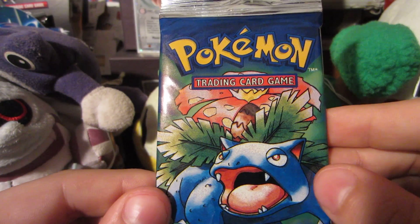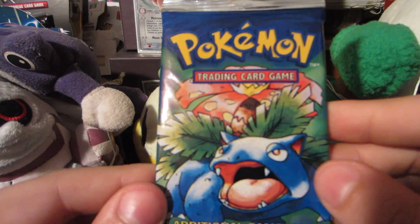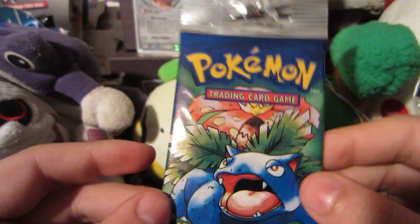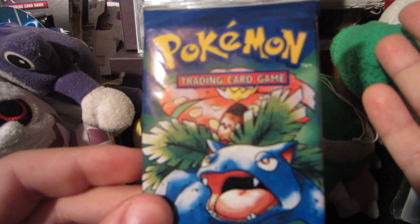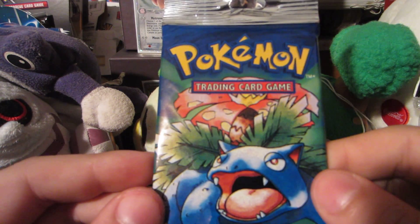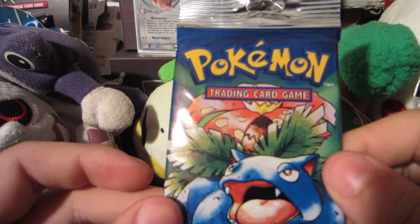What's up everyone, Watering Grass here, and welcome to another Pokemon opening. As you guys may see, what's sitting in front of you is this beautiful base set pack — this is what we're gonna be opening up. You might be wondering, 'He's stupid for opening a base set pack, those things are worth like 20 bucks a pop.' Well, I've been getting some good deals on eBay, getting these for like 10 to 12 dollars — you just gotta know when to look and when to bid.